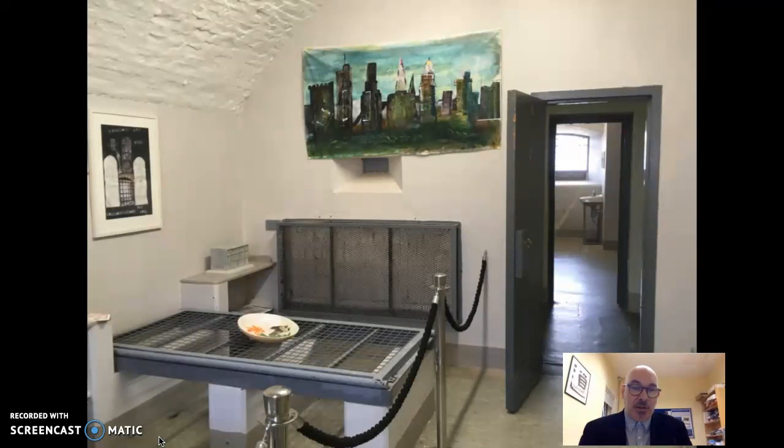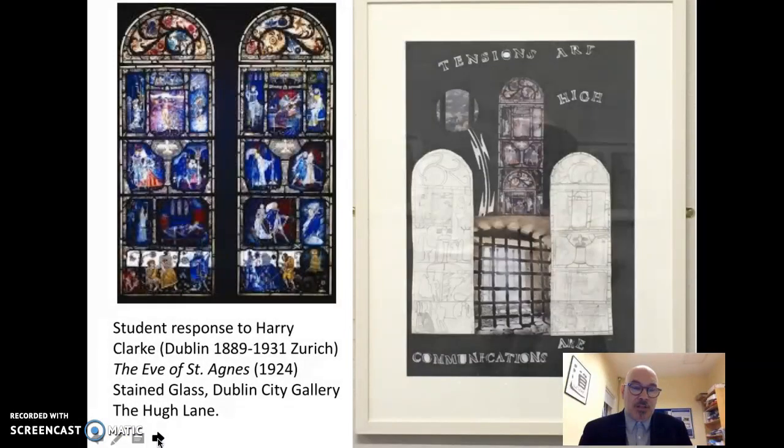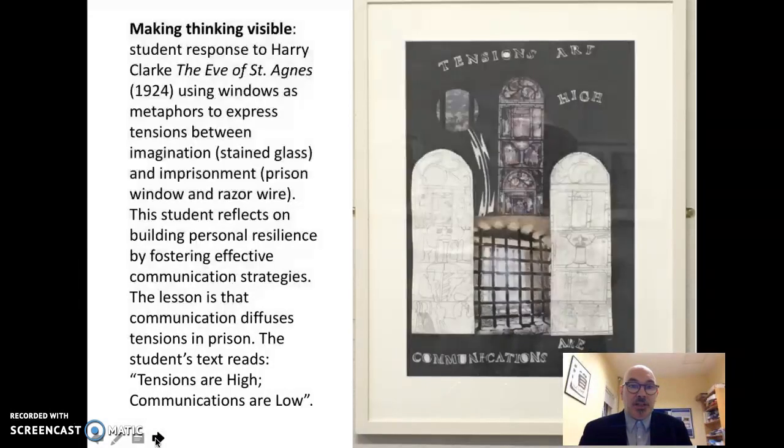Let me show you some of their work. This was how the work was exhibited on Spike Island in Cork Harbour, which itself had been a prison. This is the first student response to the work of Harry Clarke. We looked at Harry Clarke's work in one of the educational programs we developed for the group. I specifically want you to consider how the student responds to the artwork by looking at the tension between and within the metaphor of the window — the glass window represents imagination and liberation, and this is placed in opposition to the prison window which is barred.